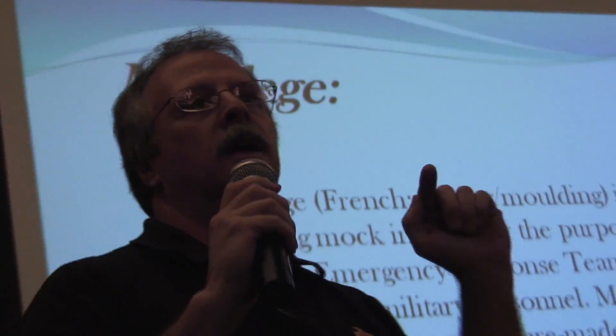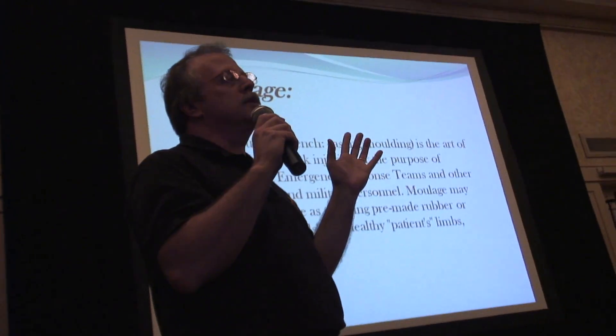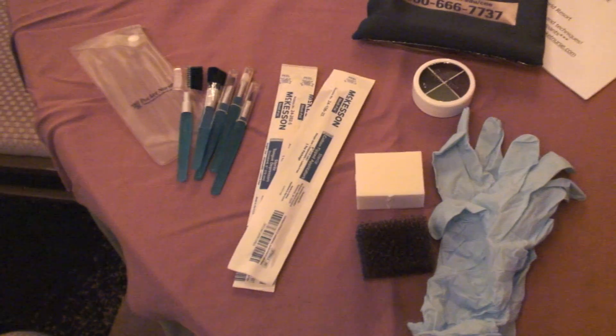Over 100 participants learned how to easily create moulage burns, blisters, and bruises. Everyone also went home with a free basic intro moulage kit and all the special effects makeup that they could carry.